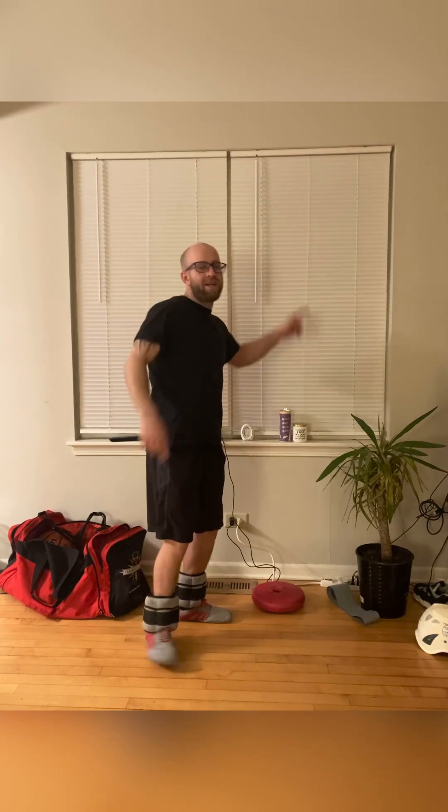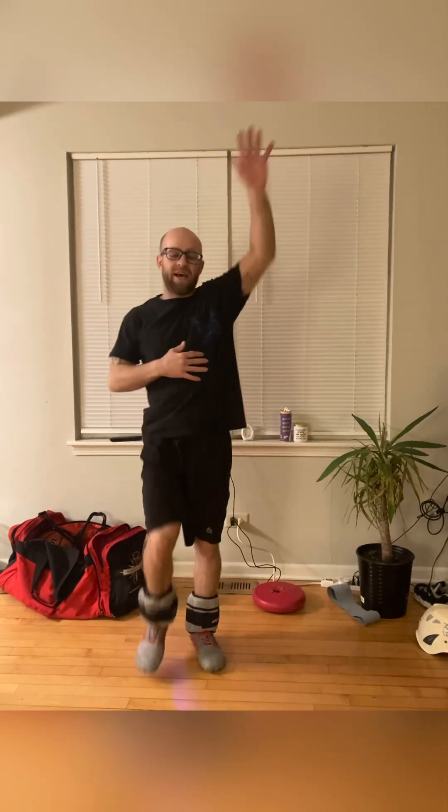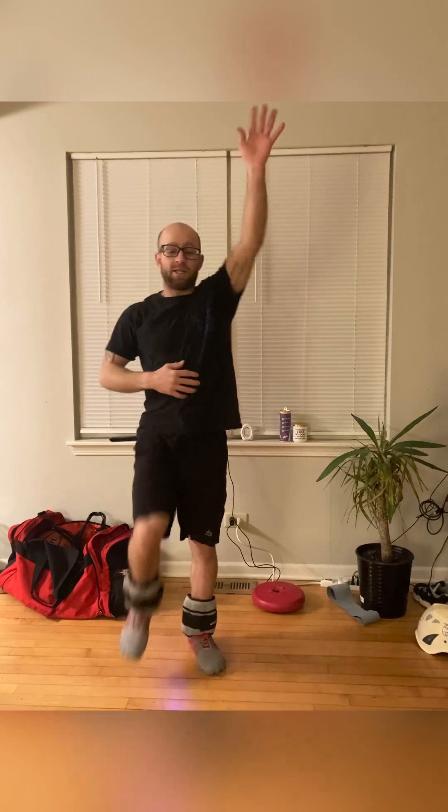Hit that subscribe button, that like button — y'all know we get these workouts in every day. Let's get it y'all. We're just gonna start getting warmed up, just get those knees up. Bring the knees up, make sure your abs are staying tight. Go ahead, go opposite arm up — just adding a full body effect.